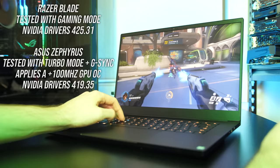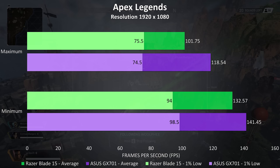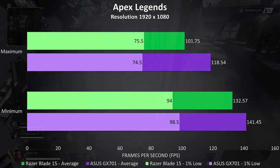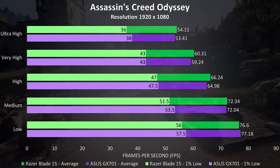With all of that in mind let's take a look at gaming results. All games were tested with fans at maximum speed — the Zephyrus had turbo mode enabled while the Blade had gaming mode enabled for best performance. I'll note the Blade was tested with slightly newer Nvidia drivers. Apex Legends was tested with all settings at maximum or minimum, and in terms of average FPS the Zephyrus is 16% ahead at max settings. Assassin's Creed Odyssey was tested with the built-in benchmark, and the Blade was ahead a little at most setting levels in average FPS though always behind in 1% lows — either way it was quite close.